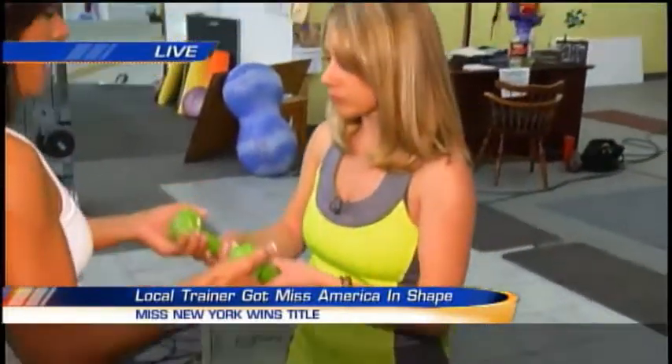All right, so what we're going to do here is we're going to work the rear delt, the medial, and the anterior — all three parts of your shoulder. It's important to work all three because you want a nice look to your shoulder. You want everything to look the same, and it's a ball and socket, so you want to keep it nice and healthy. This could prevent a lot of injuries for everybody.